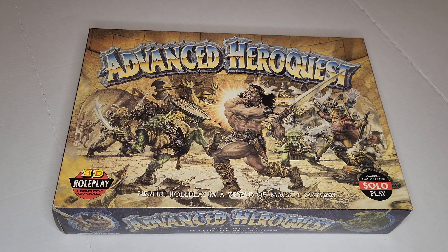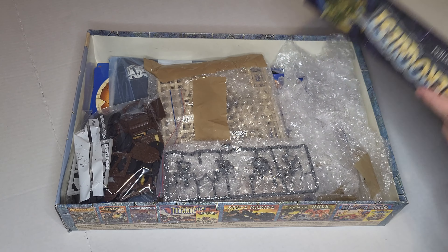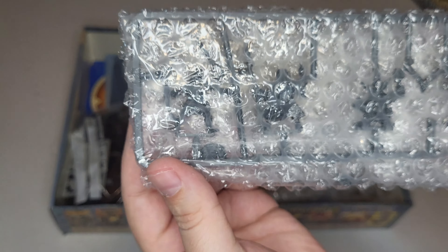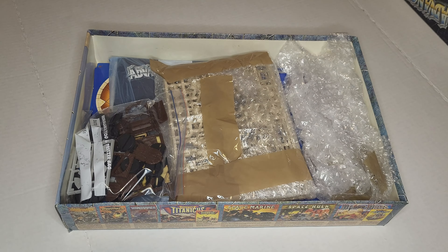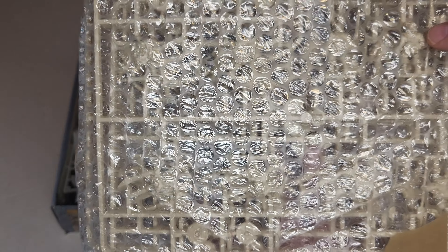So let's go ahead and look at the contents inside. Got some — what look like — oh, those are the heroes. Looks like they're still on the sprue and they are wrapped up nicely. So I'll unwrap these in a minute. Looks like we've got some... I'm not sure what these are. Maybe somebody in the comments can tell me what these are — maybe some little mercenaries or something.